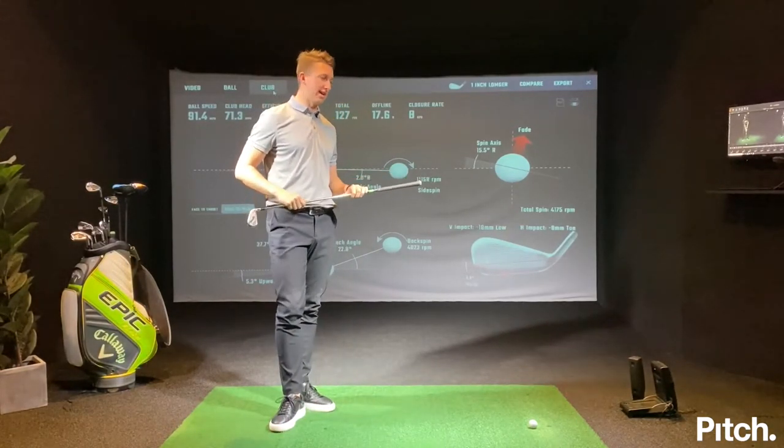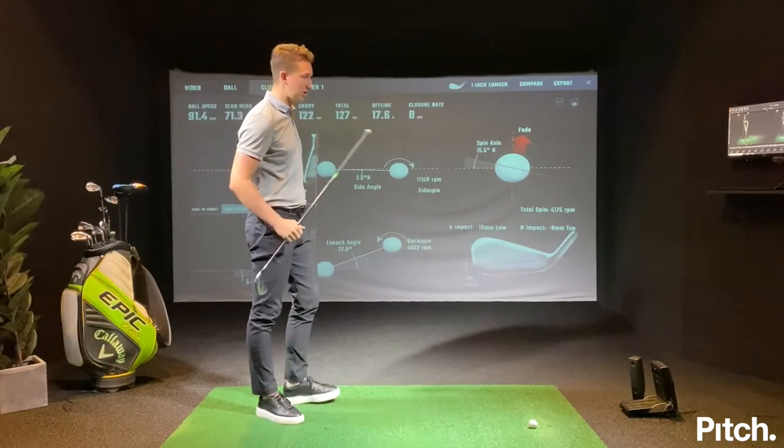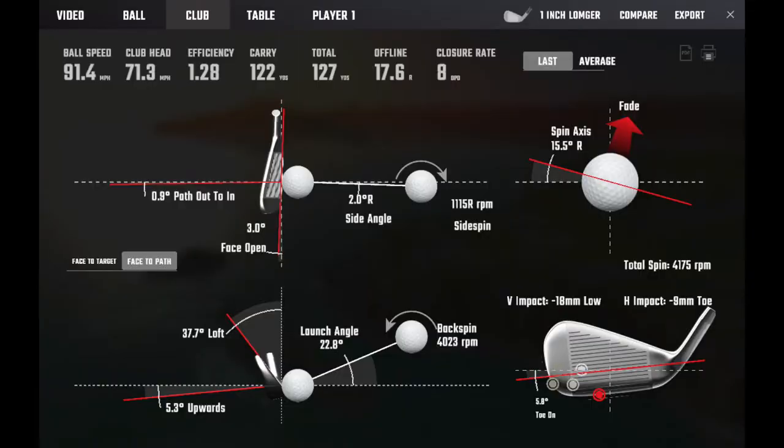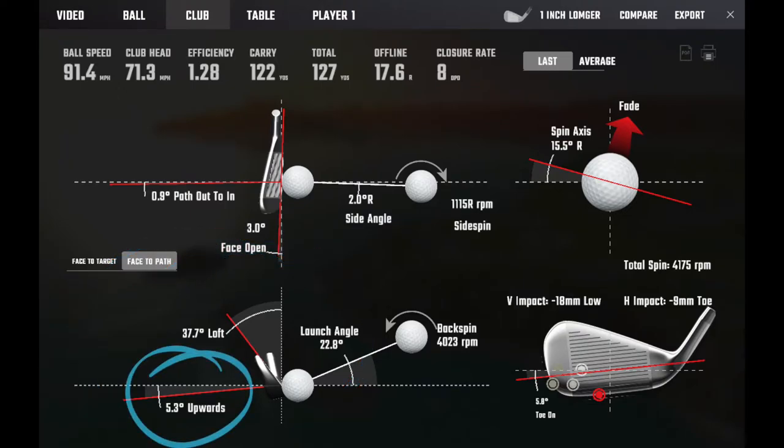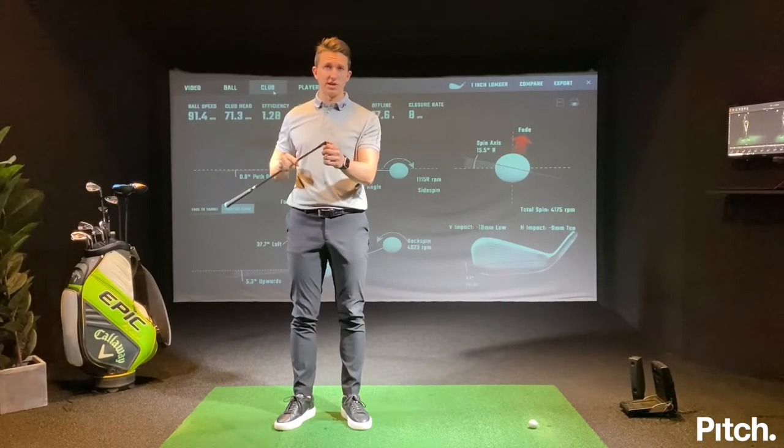The way we analyse this at Pitch is using our Foresight GC2 HMT system, and over here you can see all of our data. This bottom left is your angle of attack — so how is the club travelling at impact — travelling 5 degrees upwards. The loft is 37 degrees here on this 7 iron we use, and the static loft is 32.